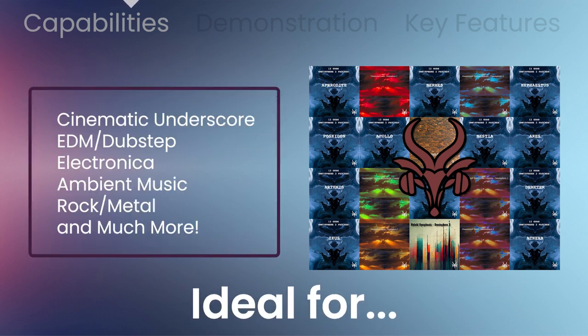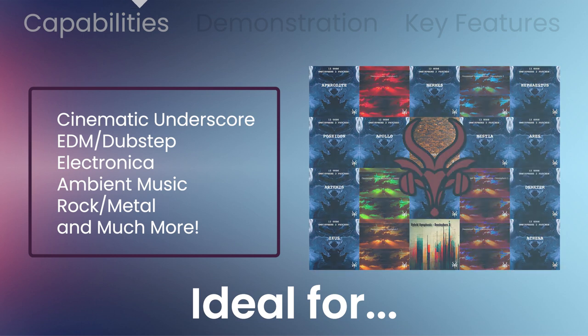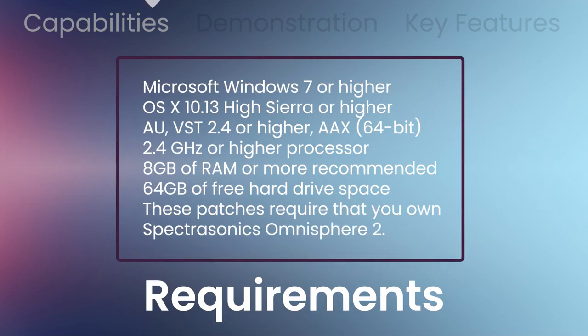EDM and dubstep, electronica, ambient music, rock and metal, and much more. Requires the latest updates of Omnisphere 2 from Spectrosonics.